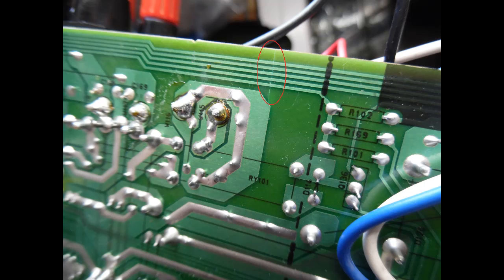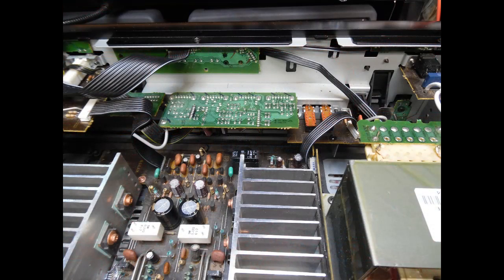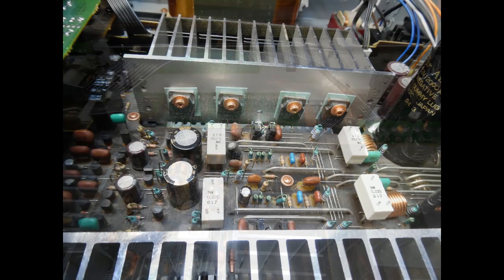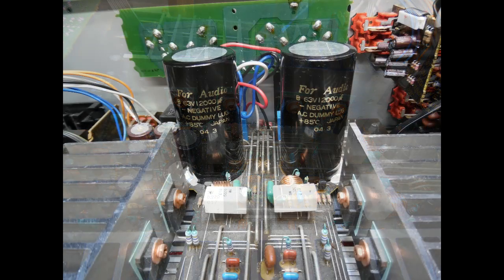With the amplifier already stripped down, I took the opportunity to replace the two speaker protection relays — which were the original reported issue — and also a smaller control relay linked to the CD direct mode for bypassing the tone control circuits. That relay is similar in design to the startup relay, quite thin. On desoldering it, it was clear someone had previously removed the plastic case as it was slightly split. It was checked for pitting like the startup relay — none found — oxidization removed, and reinstalled. The main board was also inspected for dry solder joints, and all capacitors were tested with an ESR meter — no issues found.